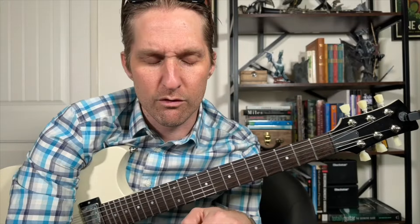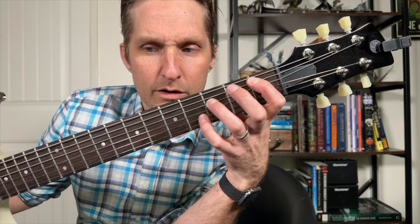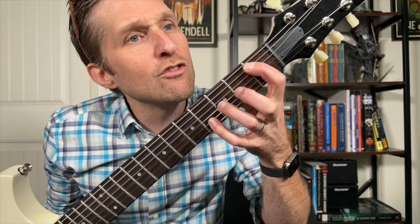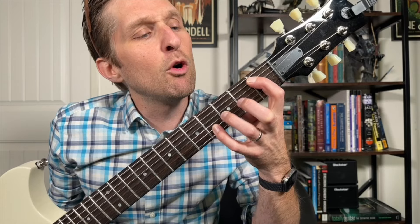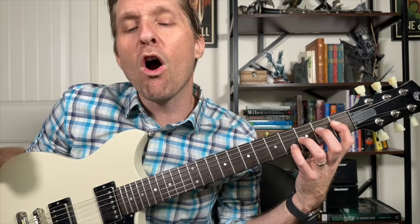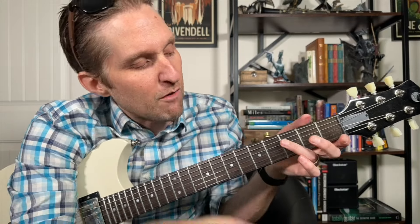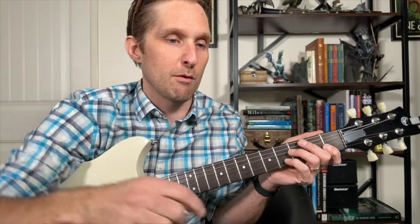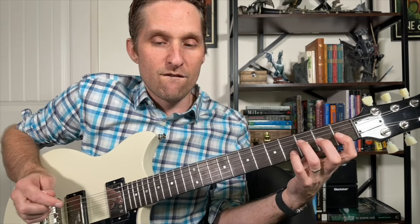The next chord is an E flat major — it's actually kind of an E flat 5, but it sounds like an E flat major in context of the song. You're going to move your ring finger one string over so now it's on the third fret of the third string from the bottom, and your pointer finger also moves one string over — now it's on the first fret of the third string from the top.